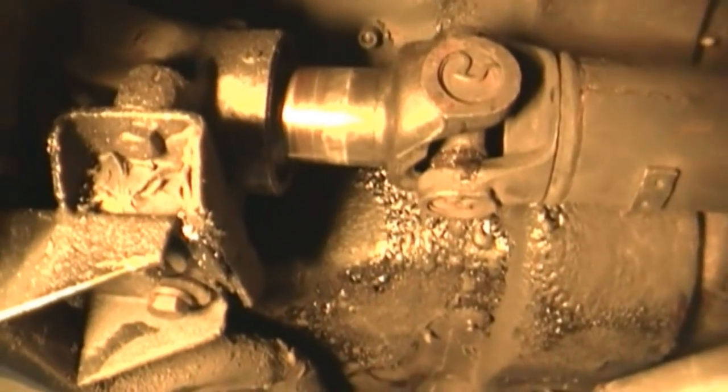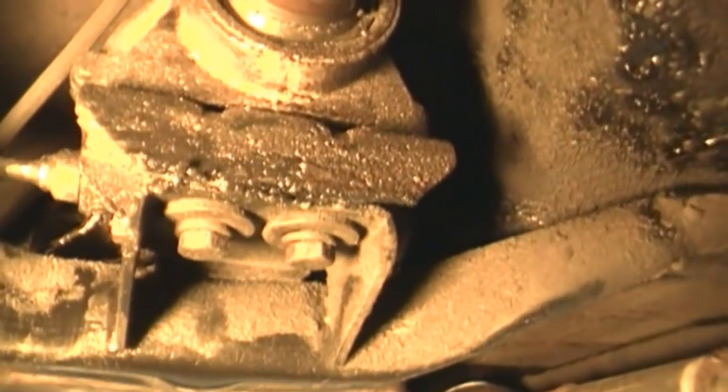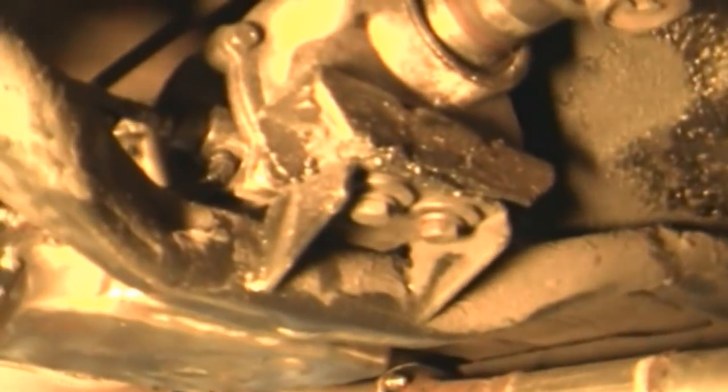The transmission mount is severely dry rotted and cracked on inspection. You can see it's actually collapsed. That is the original transmission mount from this car, believe it or not. A little greasy.